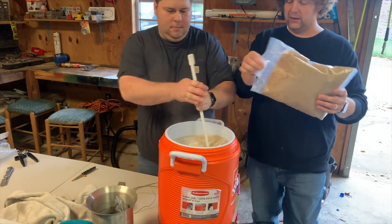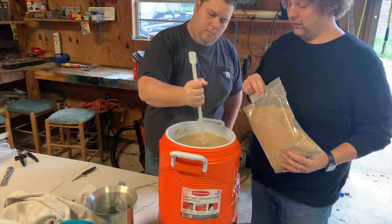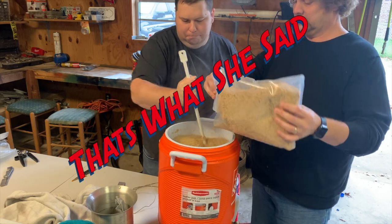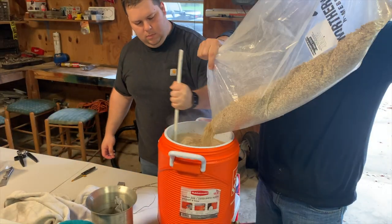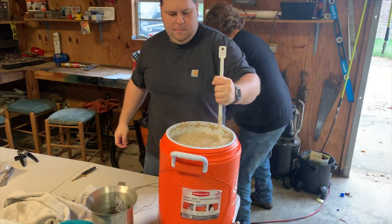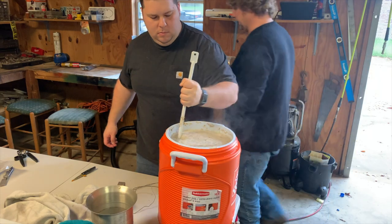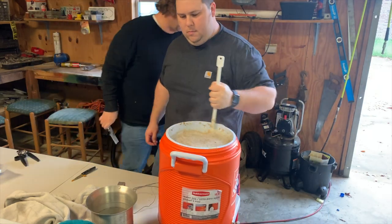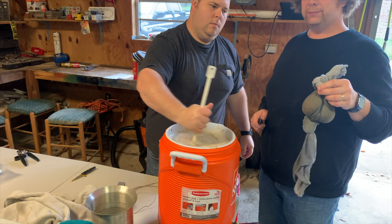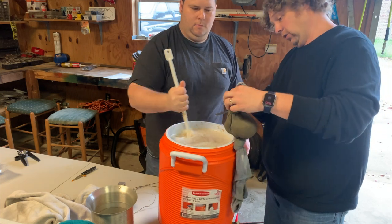I'm gonna start mixing in some rice hulls. They add no flavor, but they will help us keep from getting a stuck mash. A stuck mash is when you get ready to drain your beer out and your mash tun won't flow. Now I'm going to add our pumpkin. I wasn't thinking earlier — I was thinking from the realm of extract brew, but we're doing all-grain brew, so we're going to have a mash tun. We'll try to do this without losing a finger because my friend's knife isn't as sharp as it should be.